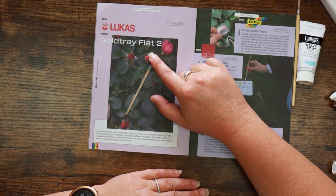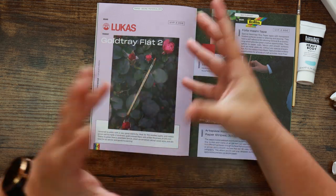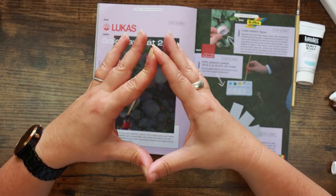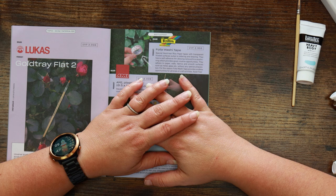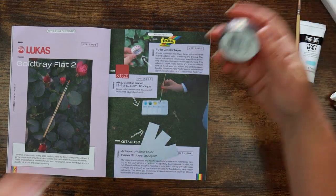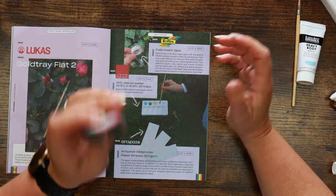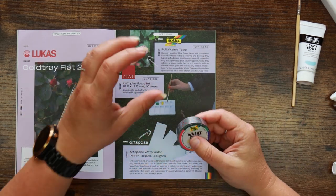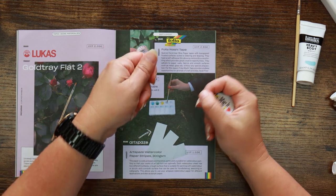The Gold Tray flat universal brushes have very good elasticity and are ideal for thin-bodied paints and hobby acrylic paints — which again makes me think we might not get on too well with the heavy body acrylic. The brushes have a seamless, short, unvarnished natural wood style handle and are ideal for oil, acrylic, and gouache painting. The Folia washi tape is an ochre hand-tear rice paper tape with a transparent frosted surface suited to lettering and drawing — self-adhesive but removable and repositionable.